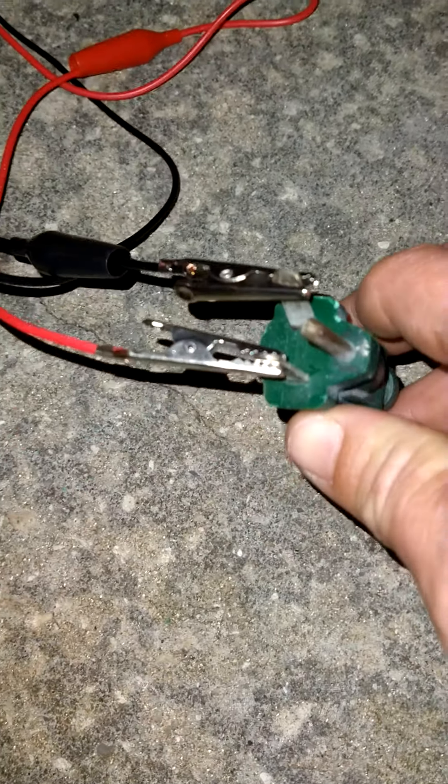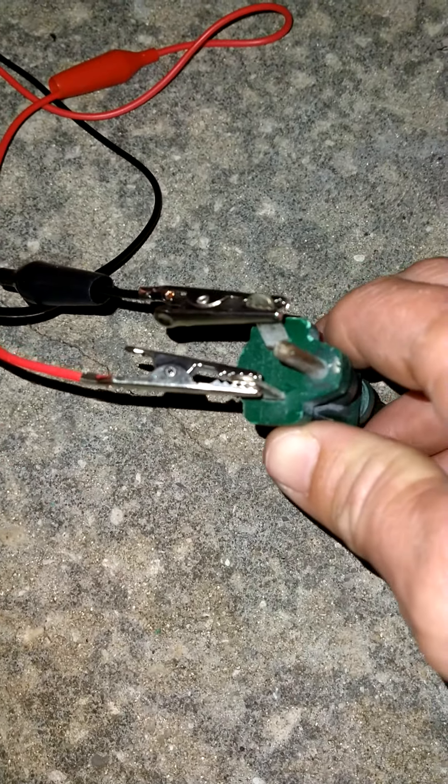I clamped my alligator clips to my extension cord. I didn't try it this way before. Let me prime it again to let it get some gas, then plug the battery in.